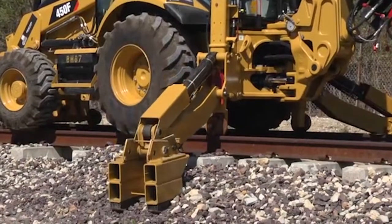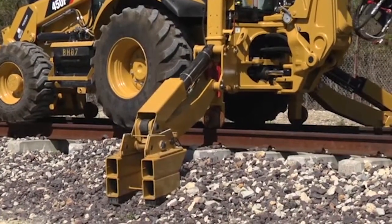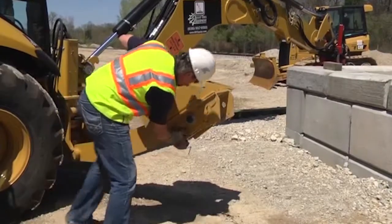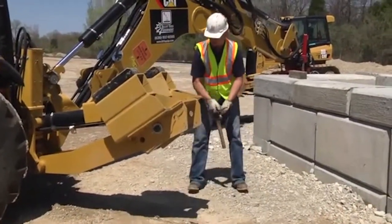Stay clear of the outriggers when raising and lowering them into work positions. Avoid any and all pinch points when flipping the outrigger pads over.